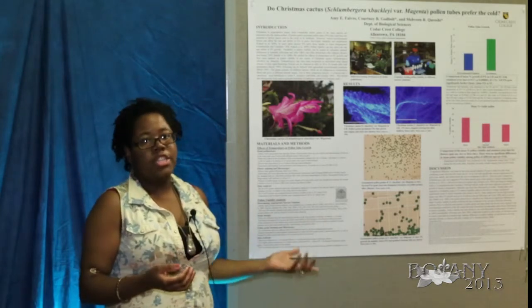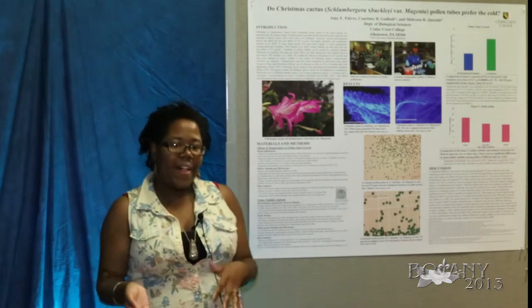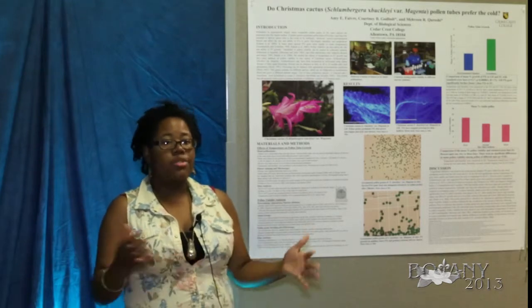We removed the anthers from the flowers, hand pollinated them, and let them sit for 16 to 24 hours in the greenhouse or the environmental chamber.